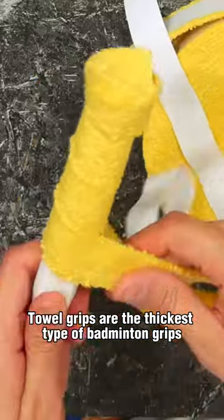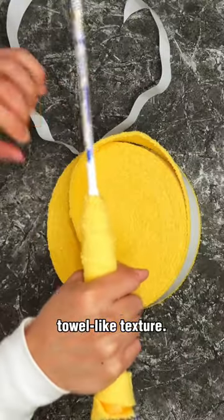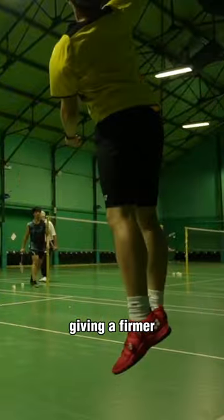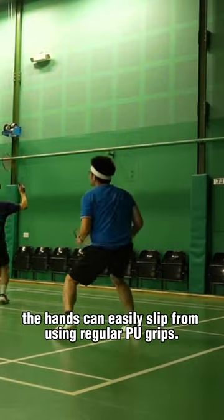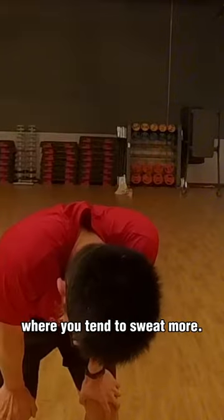Towel grips aren't the thickest type of badminton grips and, like the name suggests, they have a fuzzy, towel-like texture. Because of this, towel grips have better absorption of sweat, giving a firmer, more stable grip for those who have especially sweaty hands and find that their hands can easily slip from using regular PU grips. This can be especially useful in hotter countries where you tend to sweat more.